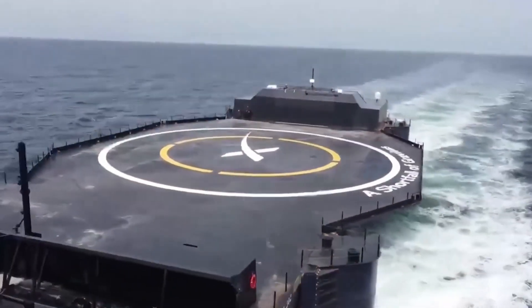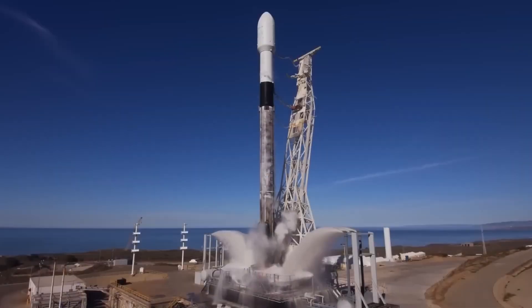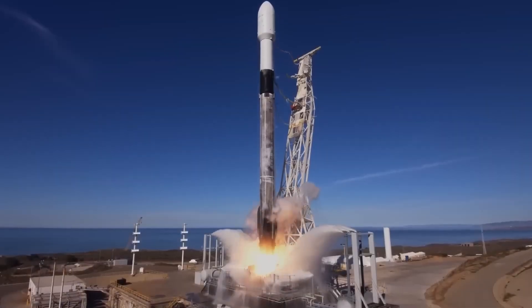SpaceX never fails to surprise us. Just when we think they've run out of new ideas, they come up with something innovative again. This time, it's with their Falcon 9 recovery ships known as drone ships.